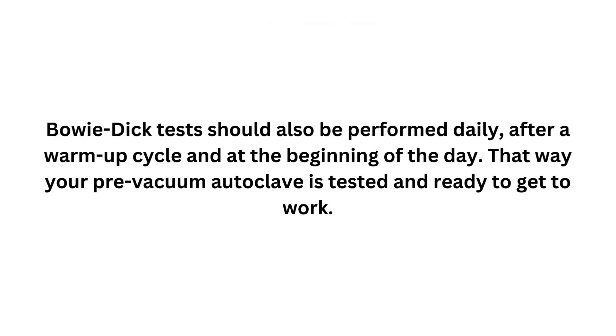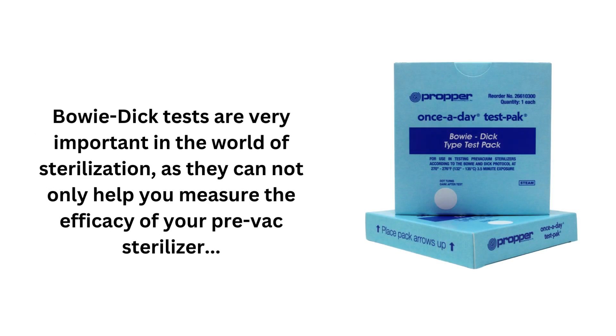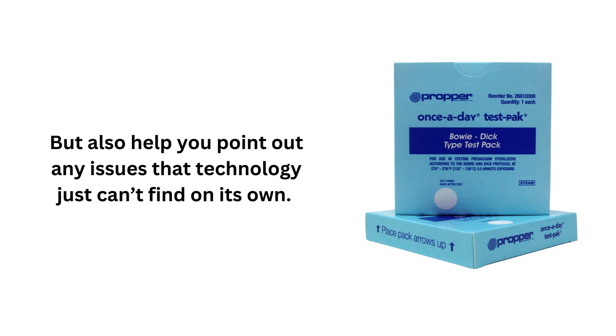Bowie-Dick tests should be performed daily, after a warmup cycle and at the beginning of the day, so that your pre-vacuum autoclave is tested and ready to work. And that's all! Bowie-Dick tests are very important in the world of sterilization, as they can not only help you measure the efficacy of your pre-vacuum sterilizer, but also help you identify issues that technology just can't find on its own.